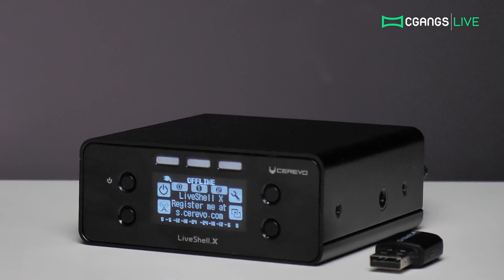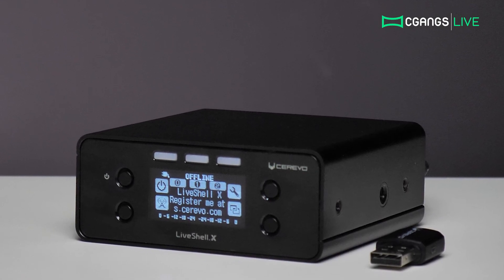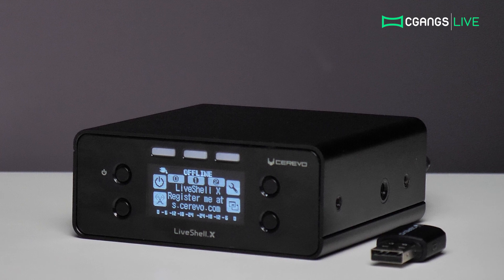Today we will be taking a look at the Cerevo LiveShell X and walking through the steps to set it up for live streaming.